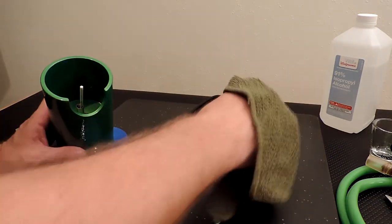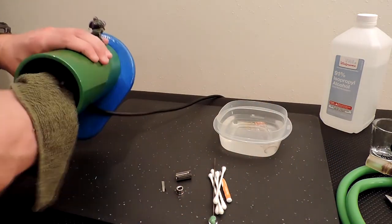While we've got the heater cover off, let's go ahead and soak a towel in alcohol and just wipe out the inside of the unit.